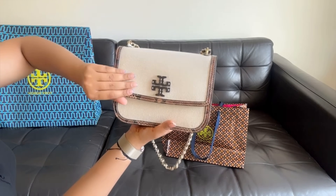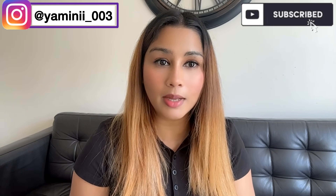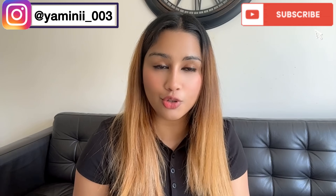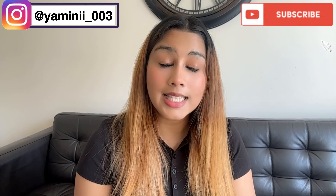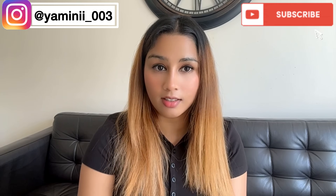Just look at this sling bag — it is a leather bag and it is lovely, I love it! So guys, I bought these two bags from Tory Burch and this is my first buy — I have never used Tory Burch before. Let's see how the stuff and quality hold up.